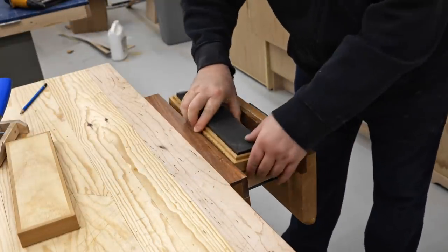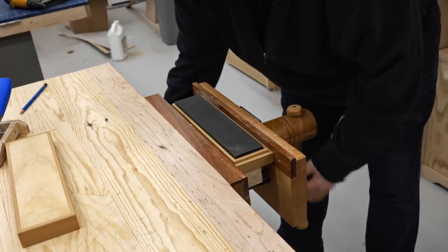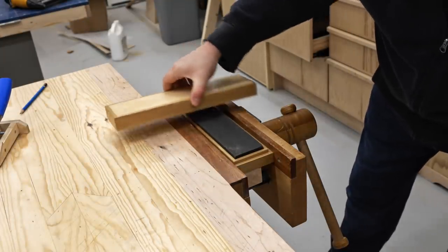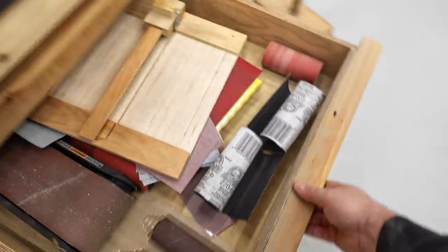What I've got here is the box with my sharpening stone and I'm going to put that in my quick release vise, but first I'm going to put in a piece of wood that's an inch and a half thick, and what that does is it lifts the stone up so that it's flush with the surface of my workbench.